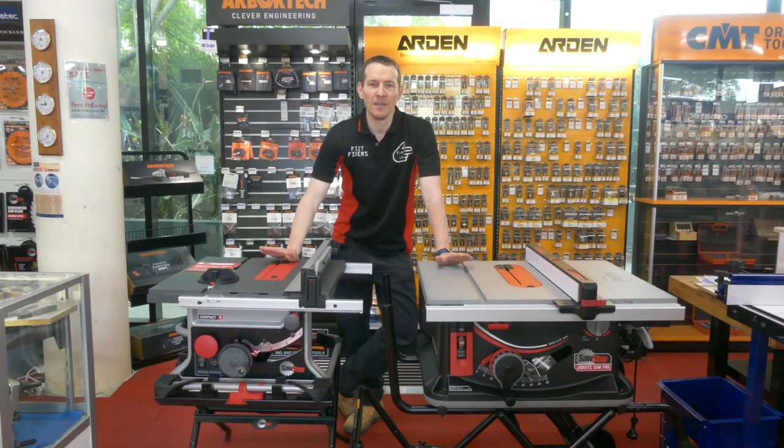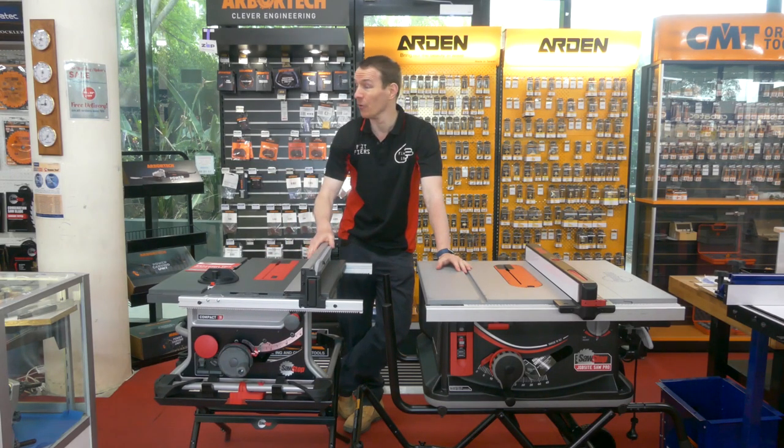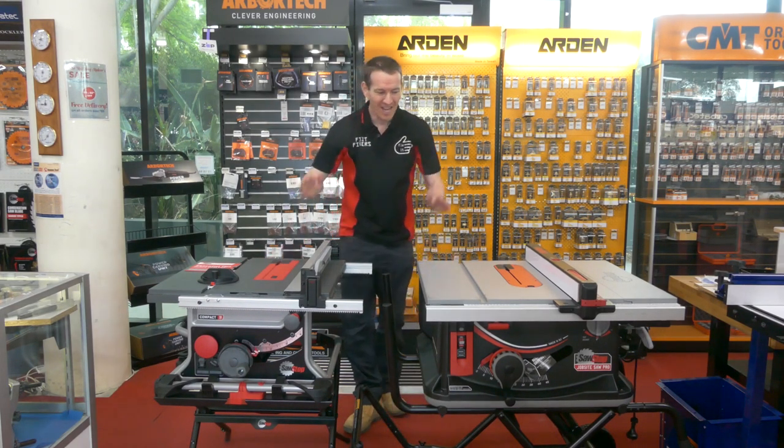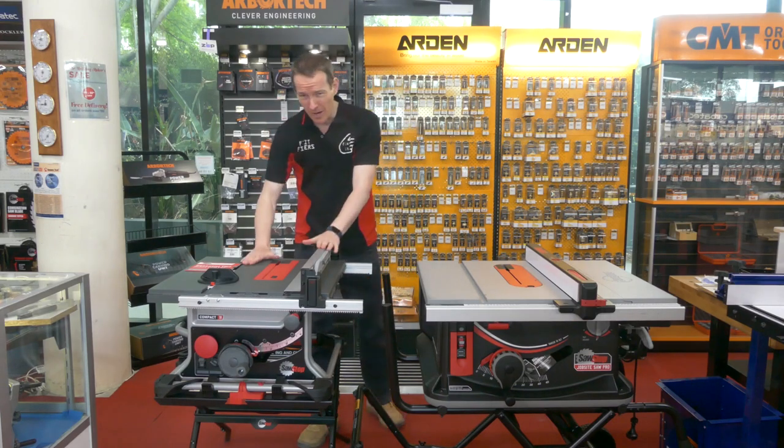G'day guys, well here we are and the lovely people at Carbatech in Sydney have been nice enough to let me film in the showroom. If you are in Sydney and you haven't been down here, why the bloody hell not? Get in — I guarantee you'll walk away with a lighter wallet.